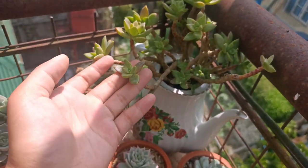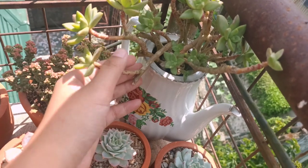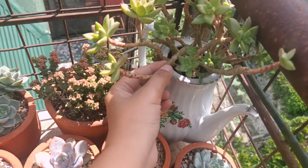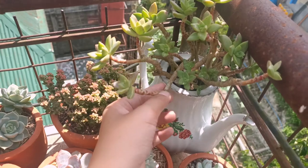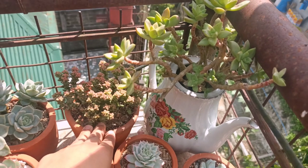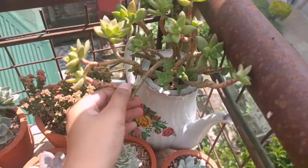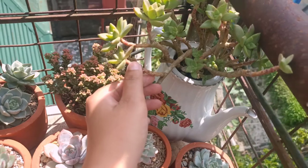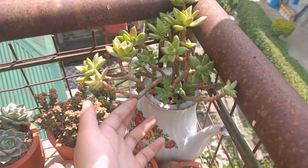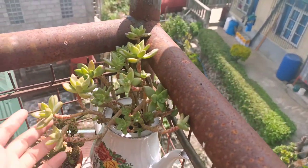And of course, my oldest succulent — this is a Sedum Adolfi. You can see the journey of the plant as it grows. It has a woody stem on this part, and that's how you know it's old because it's kind of barky. You can classify the newer stem by seeing the green. This one is my first love and my favorite.